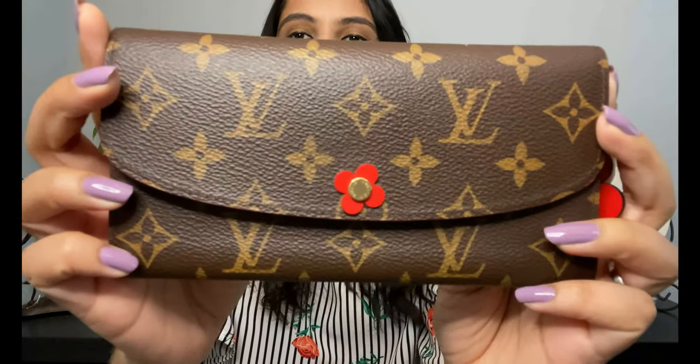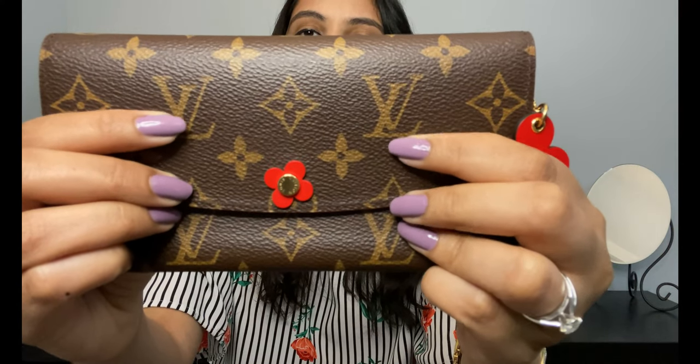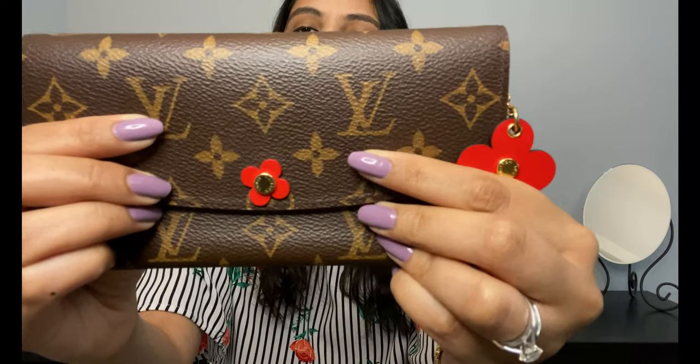The Flower Blooms collection initially came in three colors: red, blue, and I think the third was pink. I decided to go with red because I think it looks super gorgeous against the monogram. Let me zoom in now so you can see what the wallet looks like on the inside.